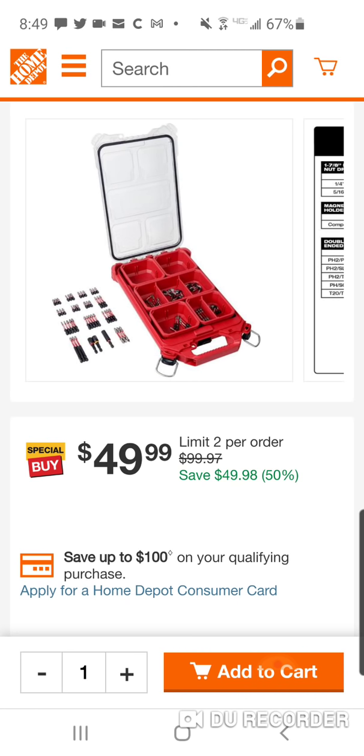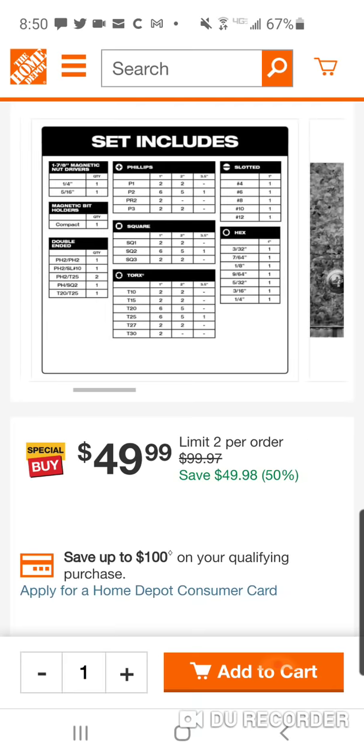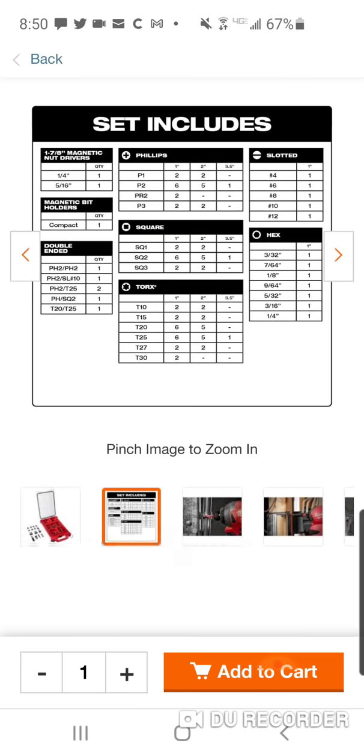Remember, the first version was all one-inch bits. A much better variety here — obviously you got some two-inch, some one-inch, some three-inch, two nut drivers, a bit adapter, some double-sided. Remember, this is a $25 Packout case on its own. So you're only paying $25 for 100 bits, and again, a lot of variety in those 100 bits. It don't look like it's a lot on the side here, but if you read what the set includes, you're going to get a lot of different stuff.